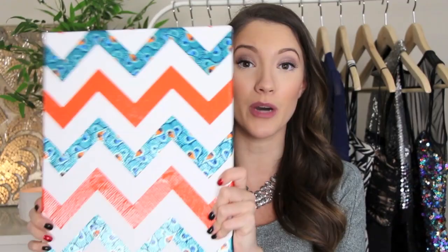I'm also going to be giving away this chevron canvas that I made — this exact one I'm holding in this video — along with an entire collection of the Scotch 3M color and pattern duct tape. All you have to do to enter is go down in the comments and let me know what your favorite DIY project would be if you were to win the duct tape. What would you do with it?